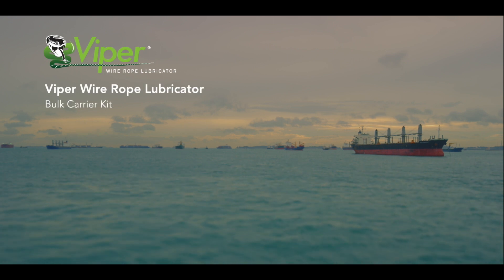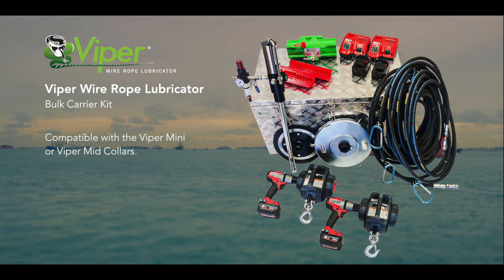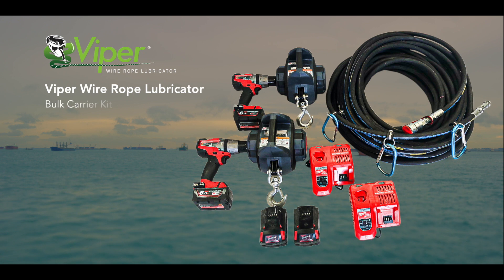The Viper Bulk Carrier Kit is used in conjunction with either a Viper Mini or Viper Mid Kit with seals, scrapers and rope cleaners as required. The Bulk Carrier Kit consists of the following components.